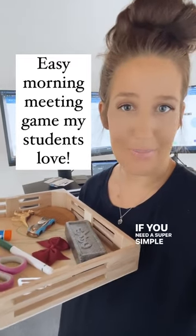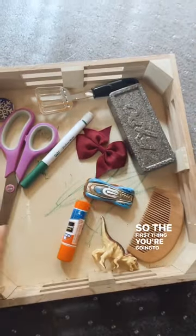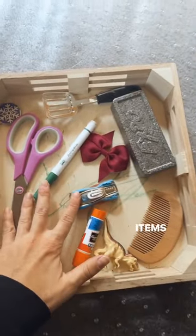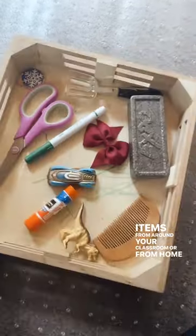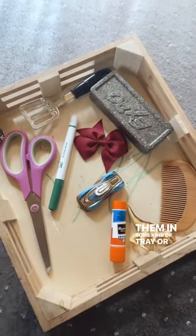Hey teachers, if you need a super simple game for morning meeting, keep watching. The first thing you're going to do is grab a lot of random items from around your classroom or from home and assemble them in some kind of tray or something shallow.